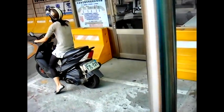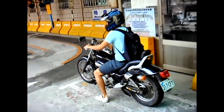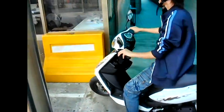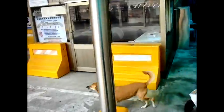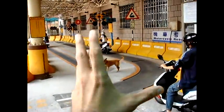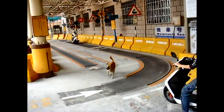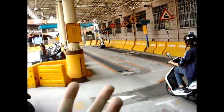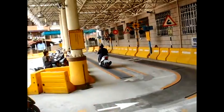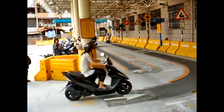It has to be 125cc, but you might want to borrow a friend's scooter just to do the test. Having a dog on the track should actually be a requirement — they should have two or three stray dogs that always live on the track, because that would more realistically simulate riding in Taiwan.